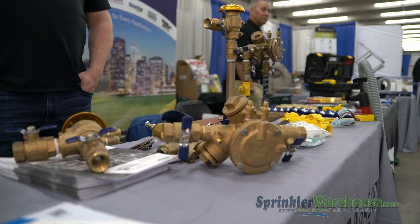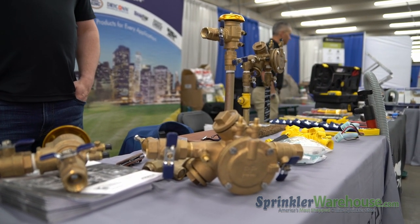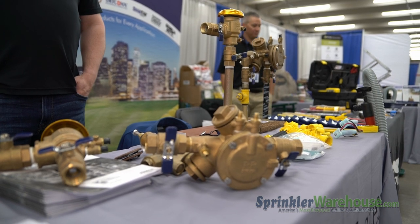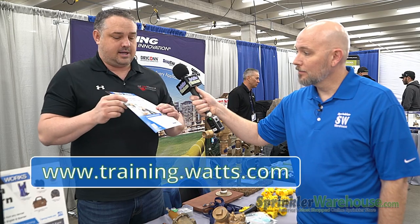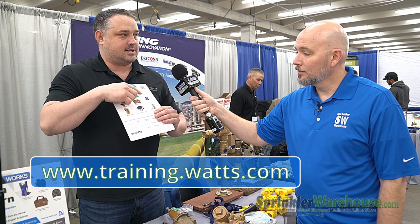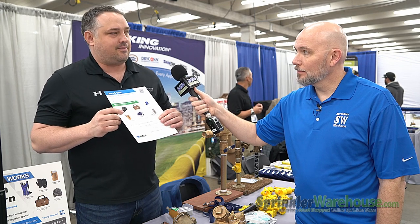One of the things that Watts has actually recently done — Watts is the parent company to Febco — is come out with a bunch of free online courses at Watts Works. You actually just go to training.watts.com to sign up. You can get a bunch of free hats, bags, chairs, and all sorts of goodies while learning about our products. It's something that's really helpful for contractors and homeowners.